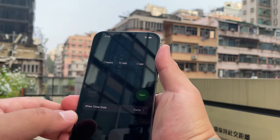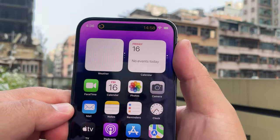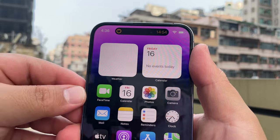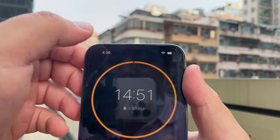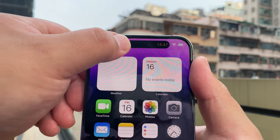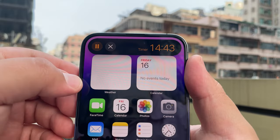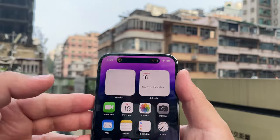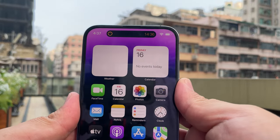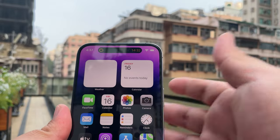I did find one thing I can show you on the Dynamic Island for the iPhone 14 Pro Max: the timer. Notice when I do this — notice what happens. It almost looks like software the way this opened up. When I click in, it brings you back to the app; click out, back to Dynamic Island; and click and hold to either stop the timer, reset it, or do whatever you need to do. That is a pretty nifty feature.